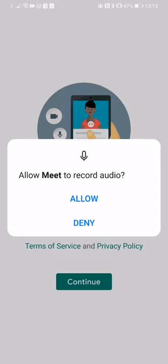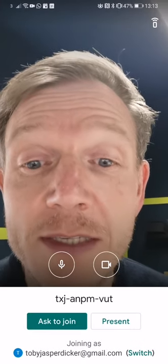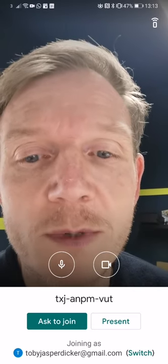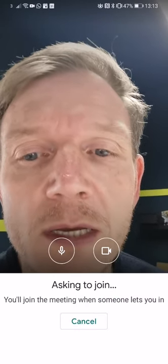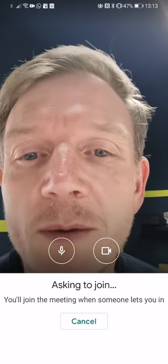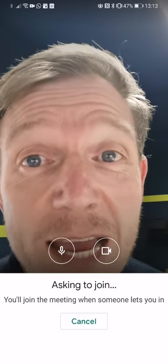Click on there, select the account you're joining with, and then sign up if necessary. I have a Gmail account so I won't need that. Click 'Ask to Join' and it should be as simple as that. As soon as the meeting starts, you'll be asked to join when someone lets you in — and it's as simple as that.